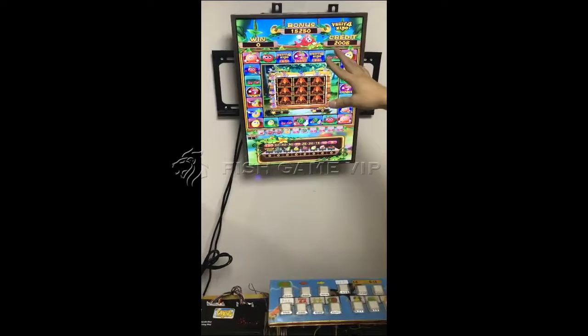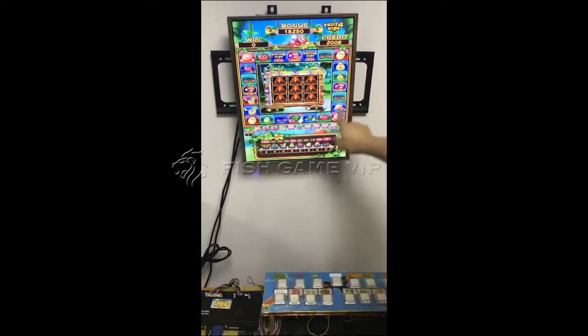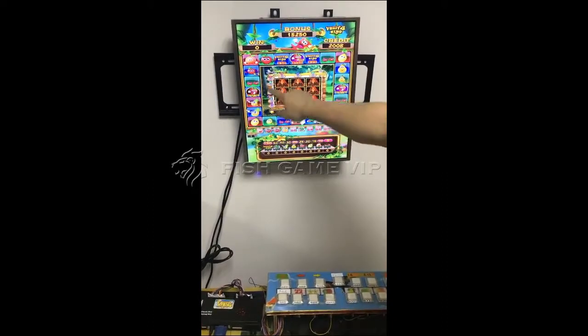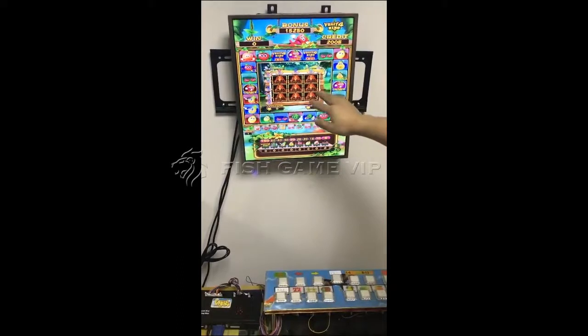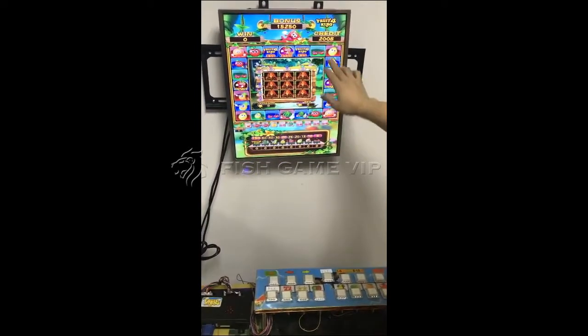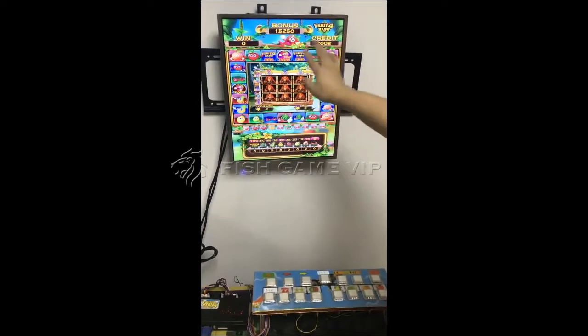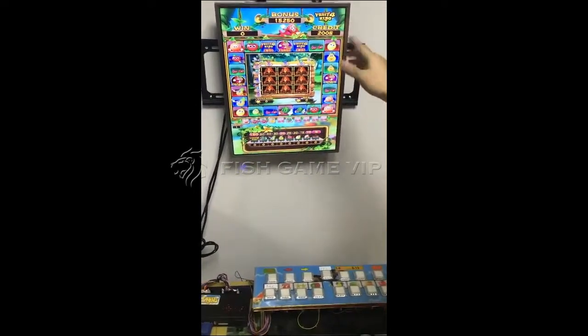This game has three games. The first one is the fruit slot game here. The second game, in the middle, is the reel game. And the third game — we can play this fruit slot game and the reel game in the middle at the same time. We play these two games together.